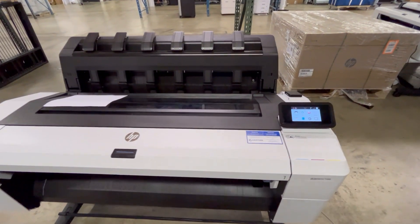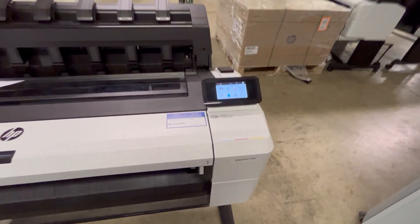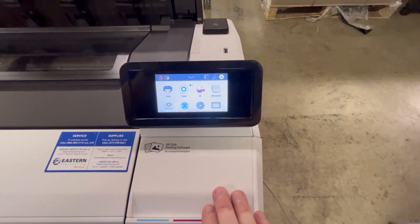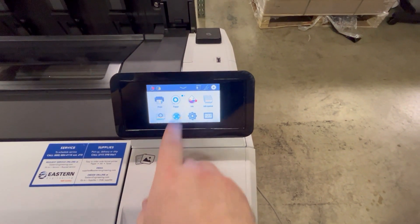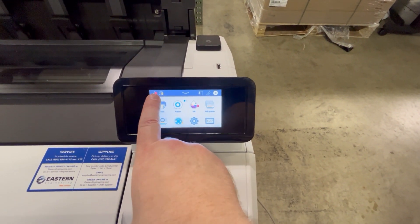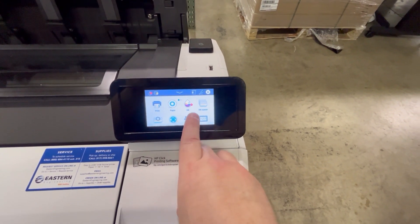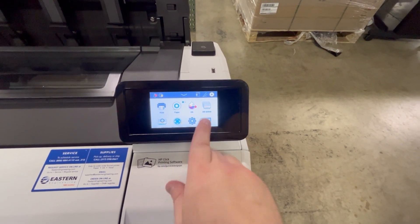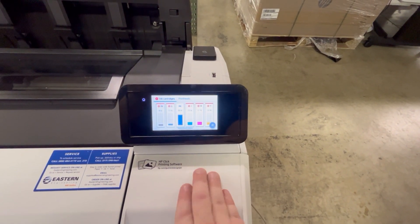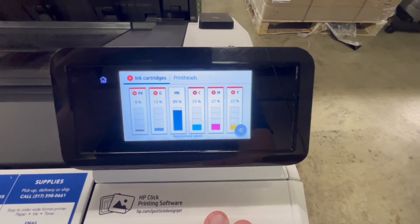So if you come in one day and the printer just won't print, the first thing I would check is go to the touch screen and make sure there's no error codes on the screen anywhere. You'll notice on this one that there is an ink icon with a red X. You can also see it on the ink menu. If you see that, go ahead and open up the ink menu and you'll see that there are red X's on several of the inks.